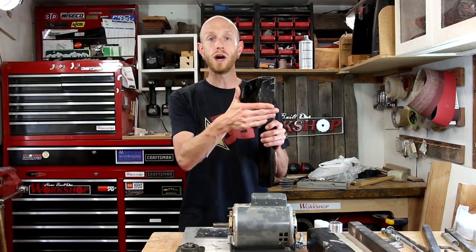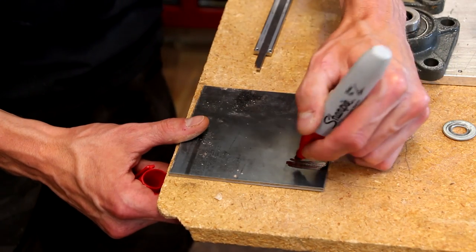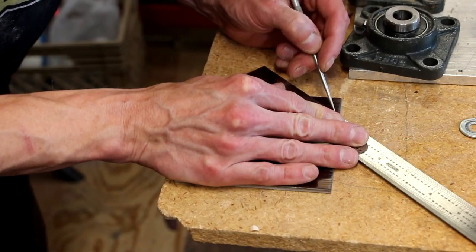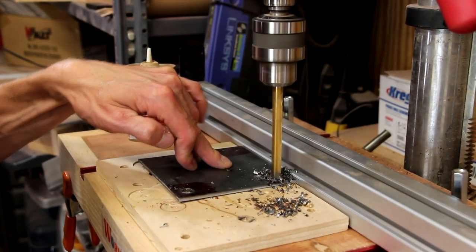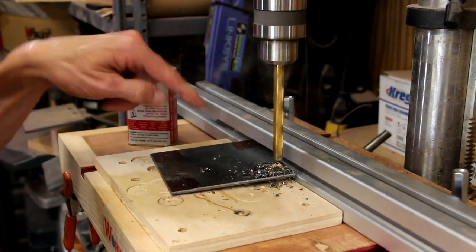I need to cut this little tab off and weld on a flat plate. The steel I'm using for the base plates is just some 1/8-inch drops. I need to mark out holes in all four corners for bolts — if I bolt it down in all four corners, it's going to be plenty strong. I'm just going to use a Sharpie and my calipers to lay out where I need to drill the holes. Layout fluid would work well, but a Sharpie works just fine. Now I'll drill those holes out.